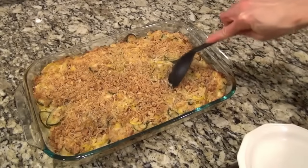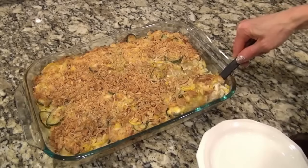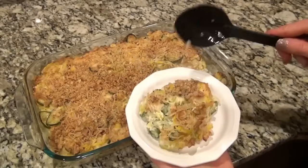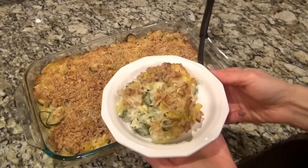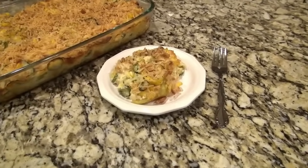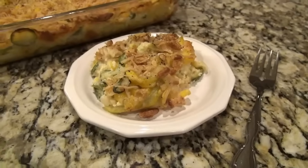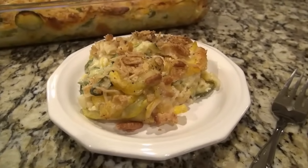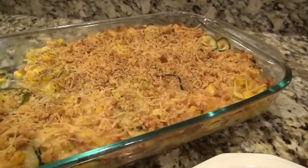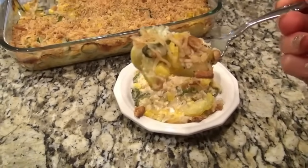This casserole is delicious. I'll be making it for Thanksgiving and Christmas and probably Easter too, because it is that good. You can also make this casserole the day before — just assemble everything except the topping, cover it tightly, and place it in the refrigerator until you're ready to bake. Right before you put it in the oven, mix up that topping, sprinkle it over the top, bake it, and you are good to go. We all really love this one and I think you will too.